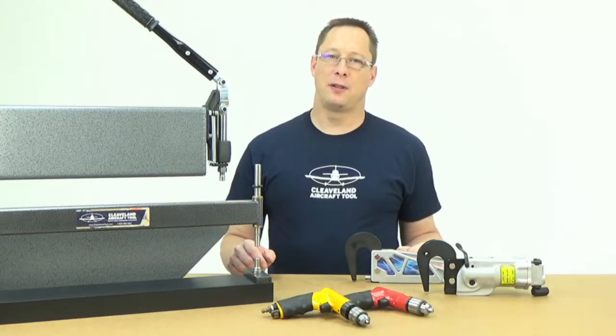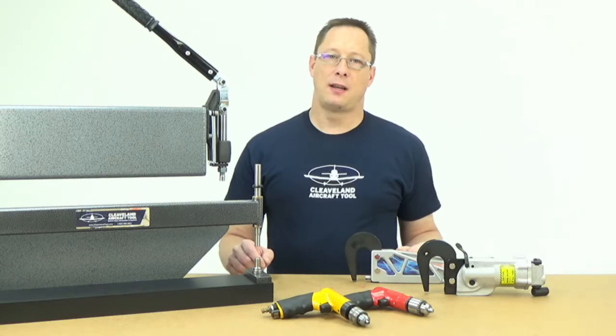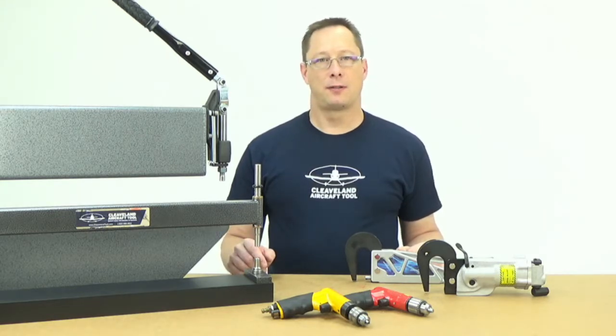Have a look at the individual videos below which detail the different choices to make, and let me know if you ever have any questions.